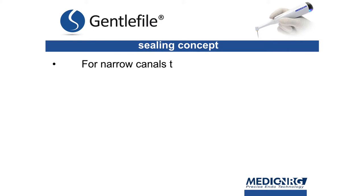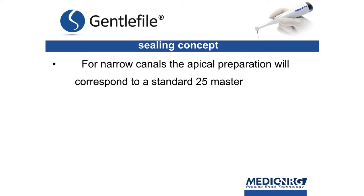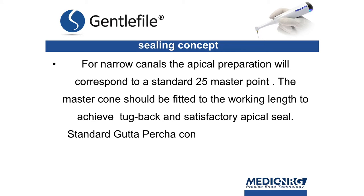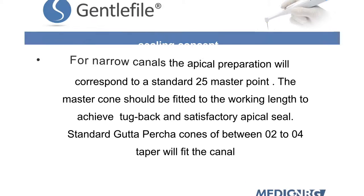For narrow canals, the apical preparation will correspond to a standard 25 master point. The master cone should be fitted to the working length to achieve tugback and a satisfactory apical seal. Standard gutta percha cones of between 0.2 to 0.4 taper will fit the canal.